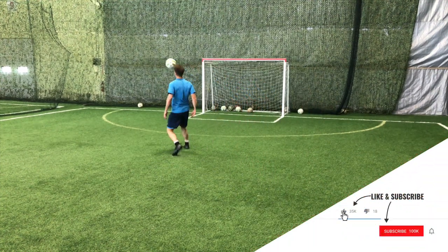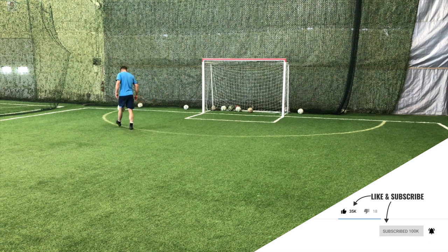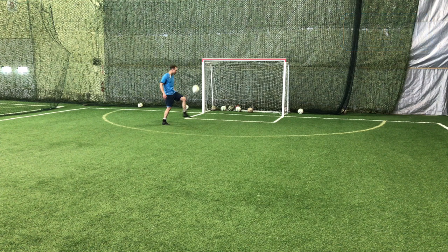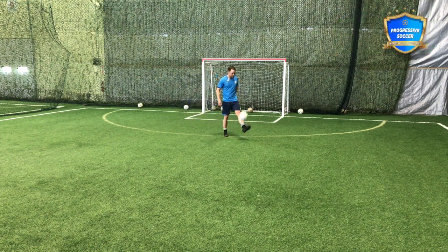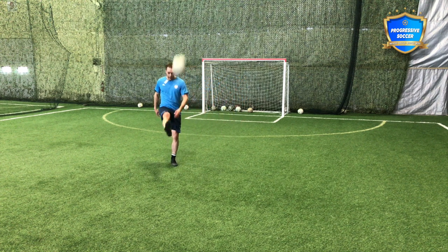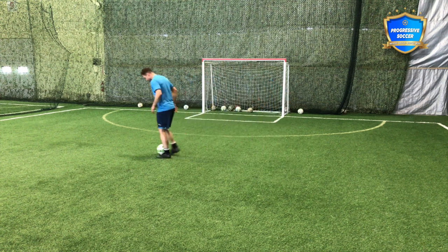Once you've done the hard stuff — the stuff you don't necessarily want to do — do that at the beginning of your session when you're sharp and your energy is high. Don't wait until the end when you're tired, because then you're going to leave early and cheat yourself. Do the hard stuff, get it out of the way, become a better athlete. Then get on the ball and do the stuff you want to do, the stuff you love to do.